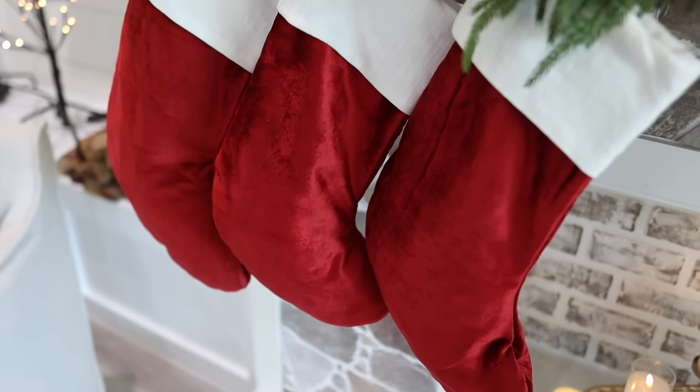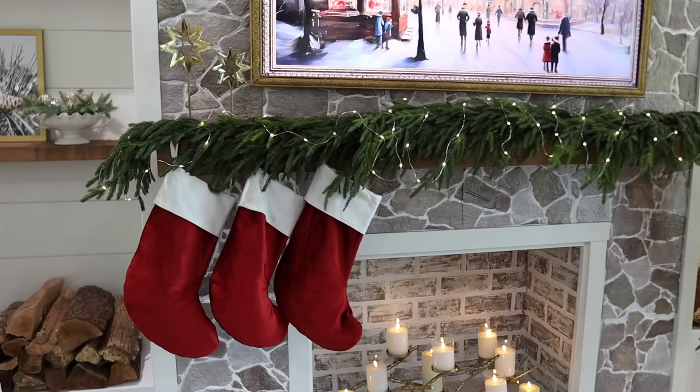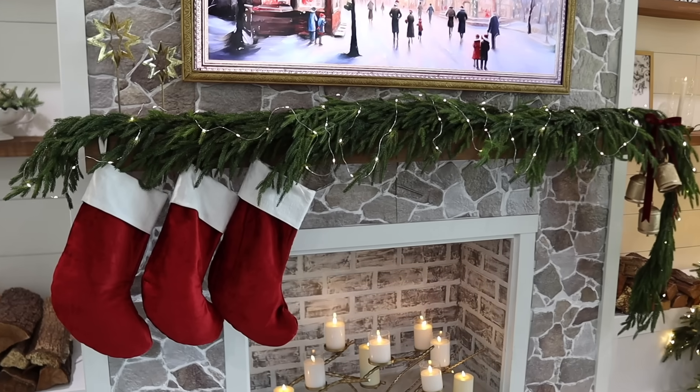I almost forgot to add our stockings. These are from Target and they match the red velvet that I'm using for the ribbon and also on my tree.